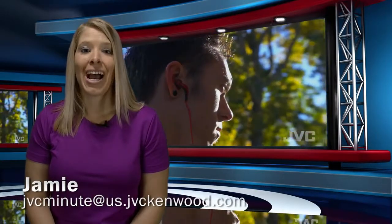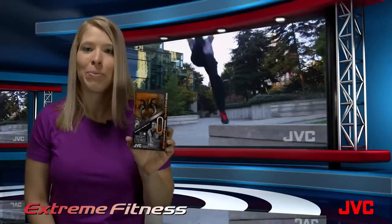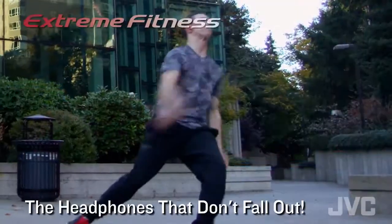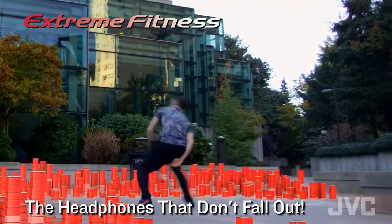This is the JVC Minute. I'm Jamie. The JVC HAETR40 Extreme Fitness Headphone is JVC's best sports design. These are the headphones that don't fall out even during extreme activity.